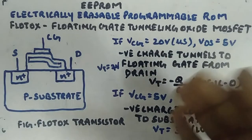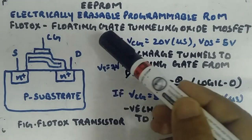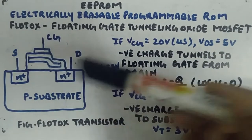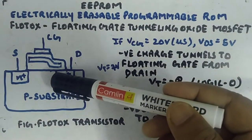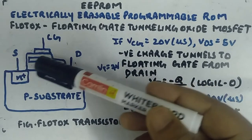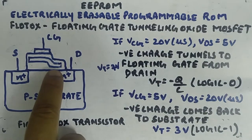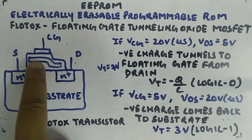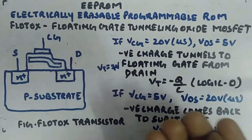We will be using this FLOTOX transistor for making the EEPROM structure. The benefit of bending the floating gate: there are two working modes. First, when you apply high control gate voltage for a short duration and low drain-source voltage — say 20V and 5V respectively — charges will come from the drain side and tunnel to the floating gate, because the oxide thickness there is very small. Even for a short duration of high voltage, charges can go into the floating gate and distribute there, giving you logic 0.